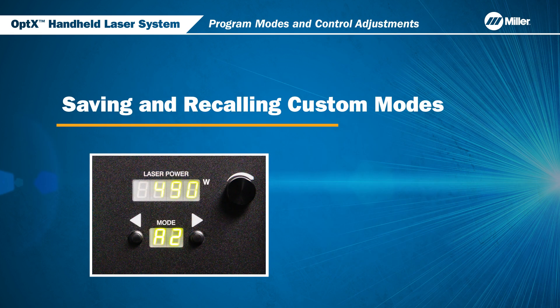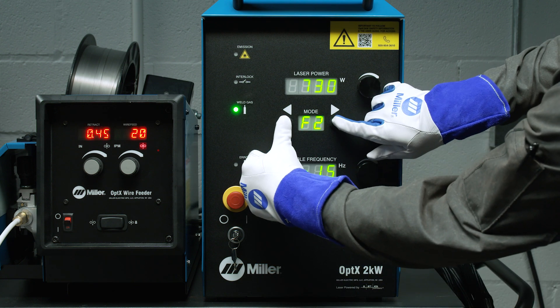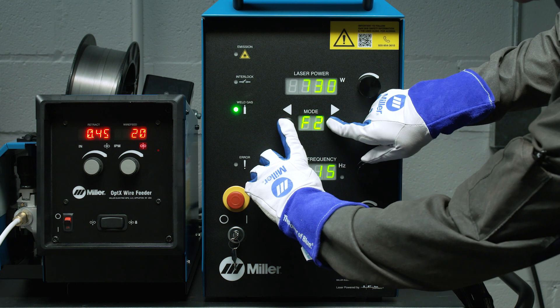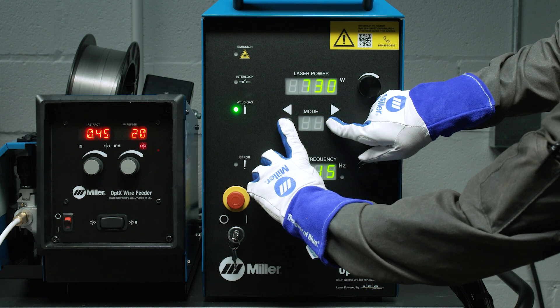Once you have selected your new parameters, these can be saved for future use. Press and hold both process and mode buttons simultaneously for three seconds. Once the display stops blinking, it confirms the program is saved. To recall a previously saved mode — in this example, F2 — simply press the left or right mode selection buttons to return to your saved settings. To reset the selected program mode back to the default factory setting, press and hold both mode selection buttons for 10 seconds. Once the display begins blinking, it confirms the program has been reset.